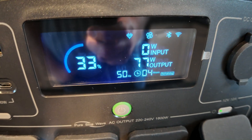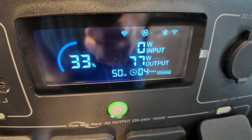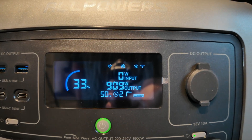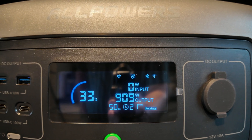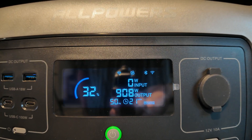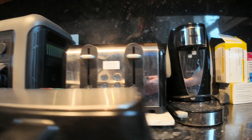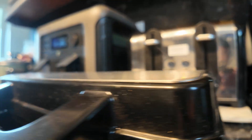But it was well up in the 300-500 watt range when it started. It's just clicked back on again — so it's 900 watts pulling. I don't want to open the sandwich toaster yet because I only just put it down. But it is making a noise — sounds good.